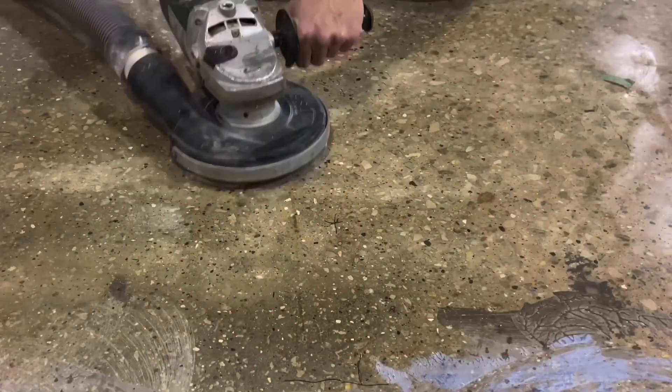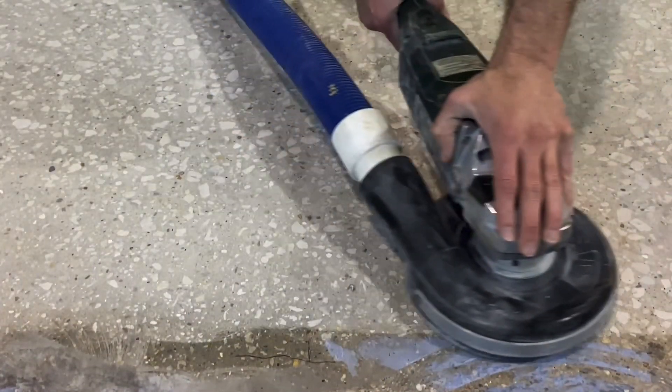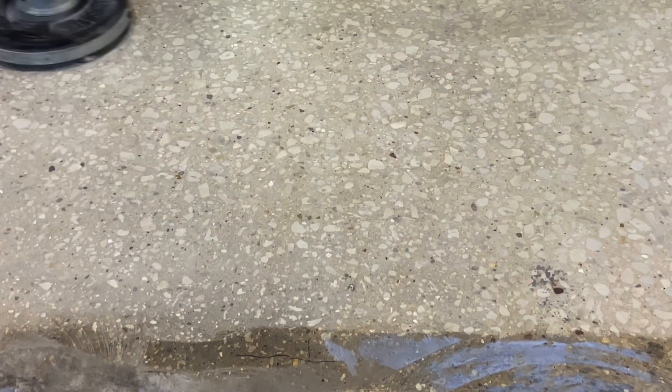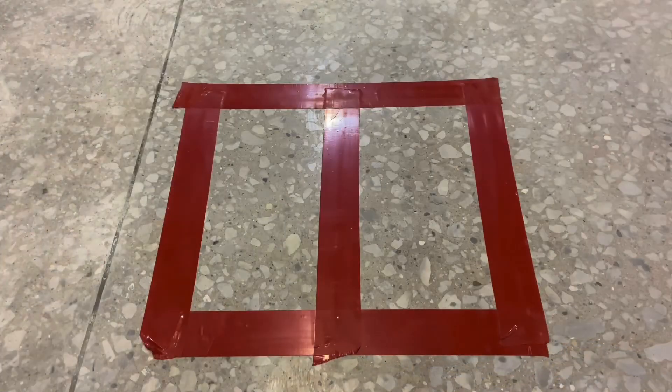The moisture and pH test begins with opening the concrete by diamond grinding. This amounts to grinding the surface to remove any surface materials that would be blocking the test from getting an accurate reading from the slab.